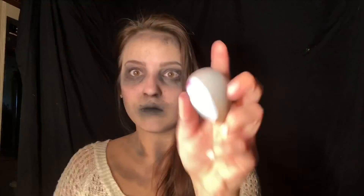An old blending sponge ended up working perfectly for this bent neck look. I used a little bit of liquid latex to adhere it to my neck, and then used ripped-up cotton balls to make a smooth line around it.